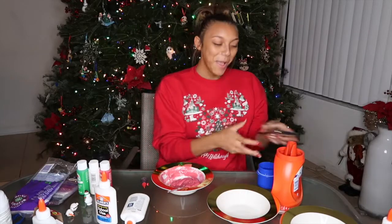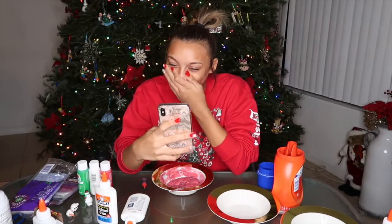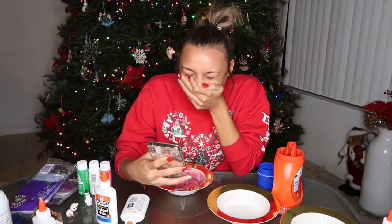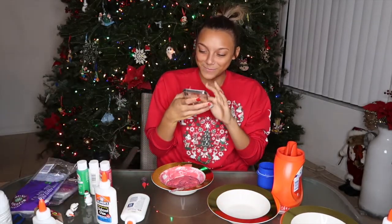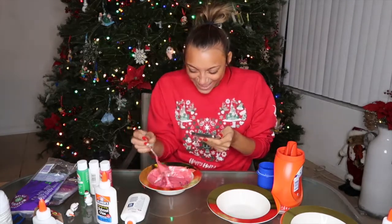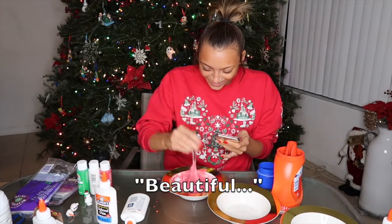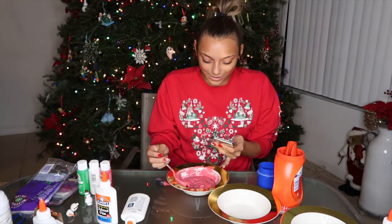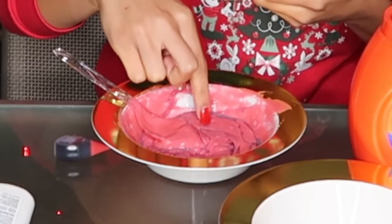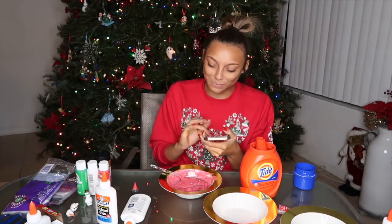Oh my gosh, wait. It looks like the body parts inside my body. Ew. I don't think this is slime. It looks like spit-out gum.